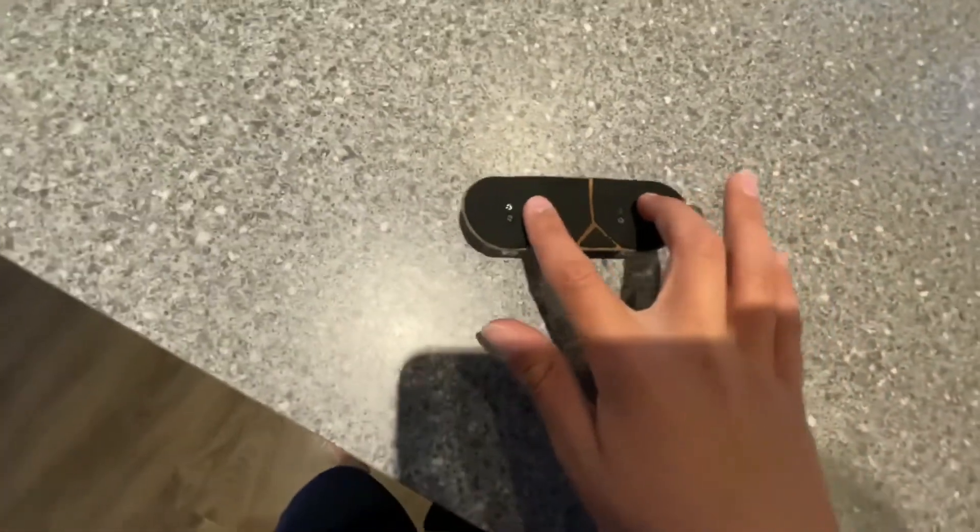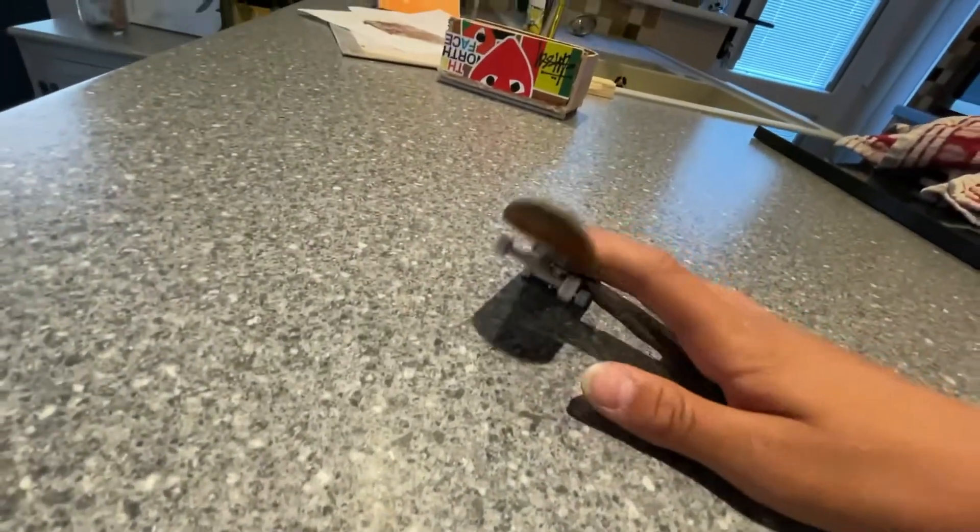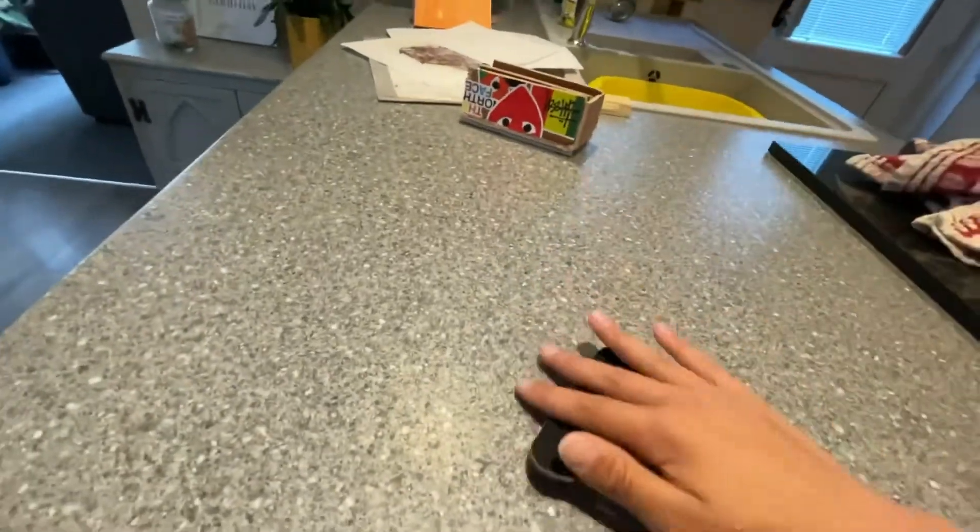For your fingers, you don't want them to be like this — if they're like that you can't really do it. You want to have them more kind of like this. It works a lot better.